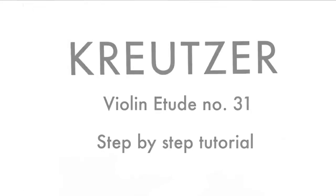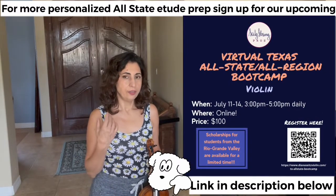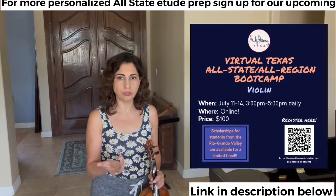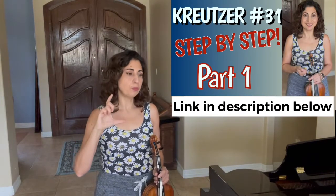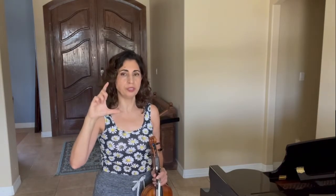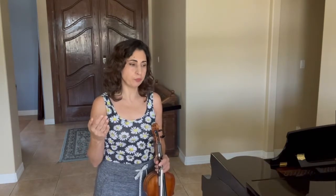Kreuzer violin etude number 31, step-by-step tutorial part two: accident-proof intonation. Now about the accidentals — this etude is full of accidentals, which can make it first of all very hard to just read through for the first couple of times, and second, tuning can be a big issue. However, if you have seen our first segment of this tutorial, you will know that the most important part of every one of those confusing passages is the structure — the skeleton structure, the blueprint that Kreuzer is using to build all of those phrases on. So if you haven't seen it, make sure to watch the first part of this tutorial.